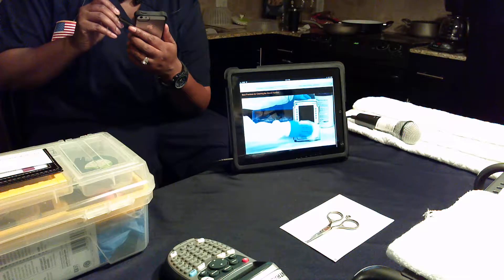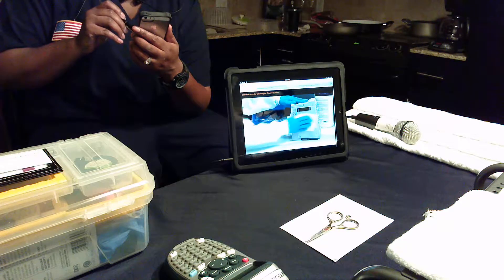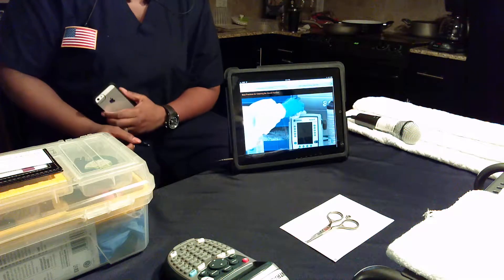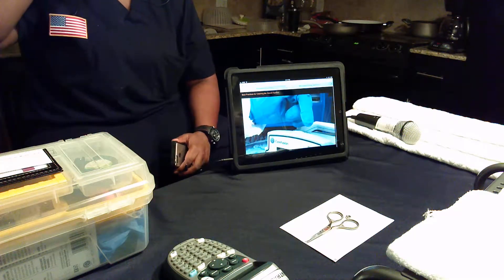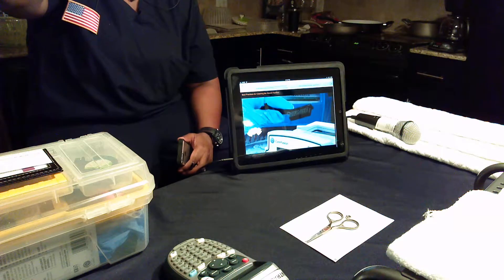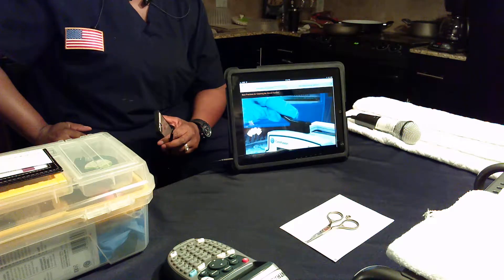Wipe all exposed surfaces of the devices except the IUI connectors, and do not allow the cleaning solution to contact the IUI connector. Adhesive residue can be removed using 70% isopropyl alcohol. If there is visible soil or dry material such as IV fluid or residue on the device, a soft bristled brush can be used to remove it. Do not use the same brush to clean the IUI connectors, as it could inadvertently transfer cleaning agent or other contaminants to the electrical contacts.